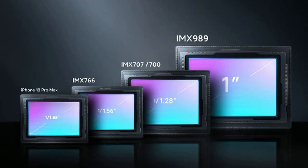The Xiaomi 12s Ultra came out earlier this month with a 1-inch IMX989 sensor, and it's possible that Samsung will release a similar sensor.